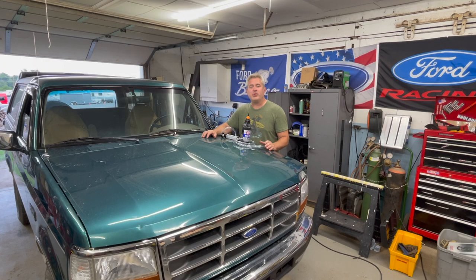Welcome back to Broncos and Parts Garage, my name is Chris. If you're new to the channel, please wait to the end of the video to see additional links for content we've already created.